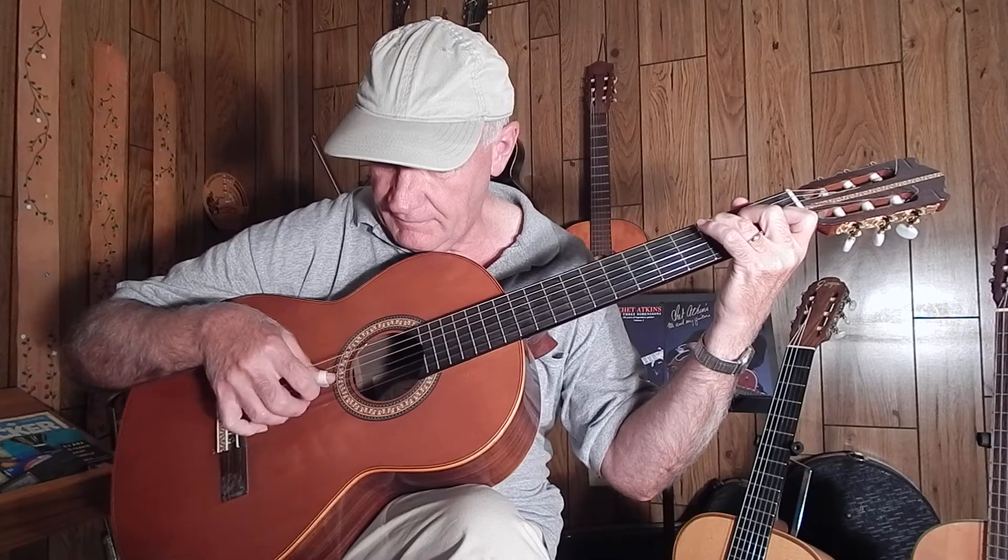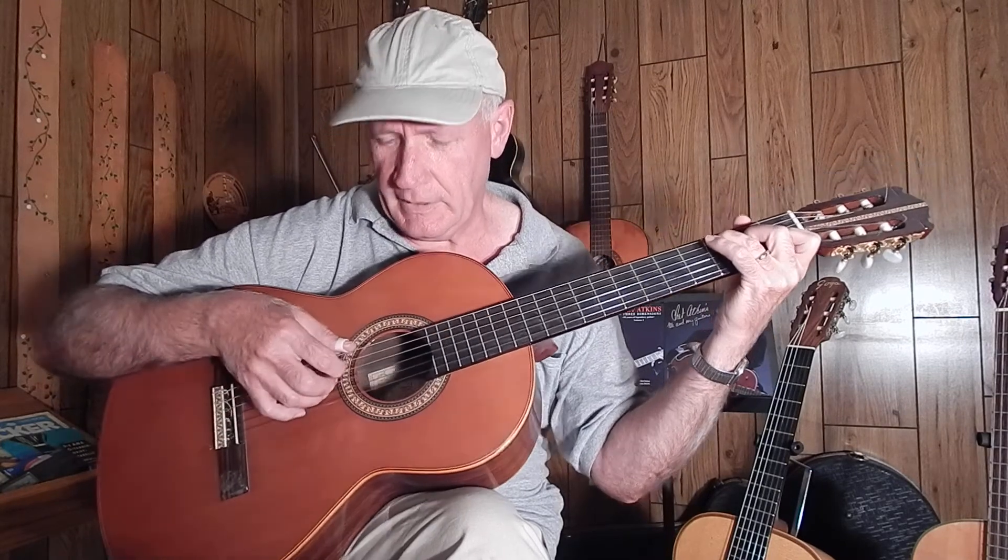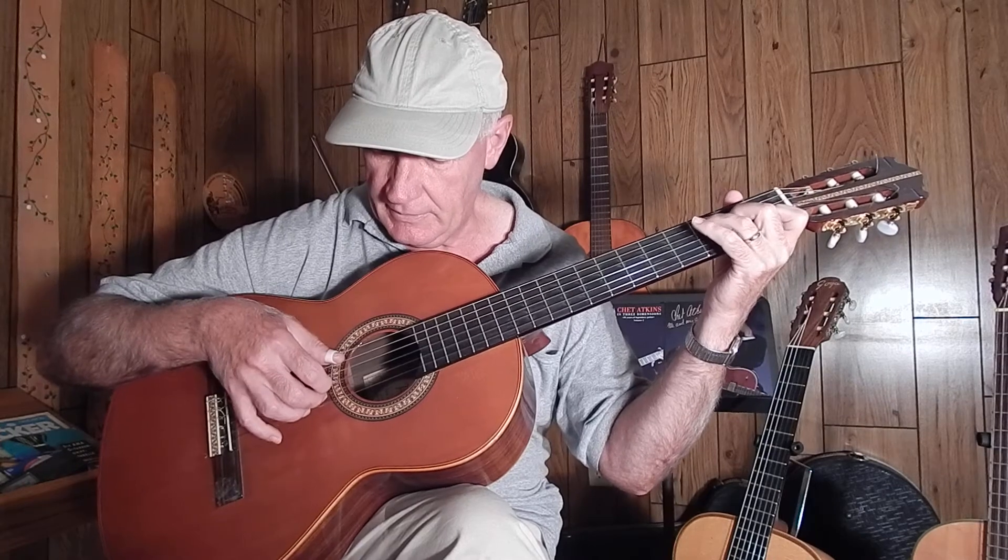Watch me carefully. You know the melody. Now let's start here.